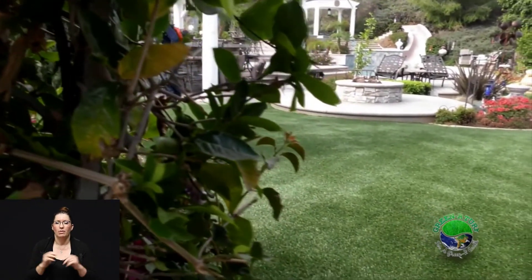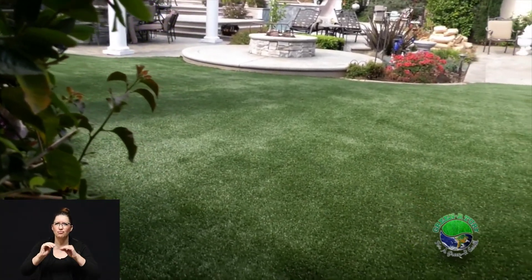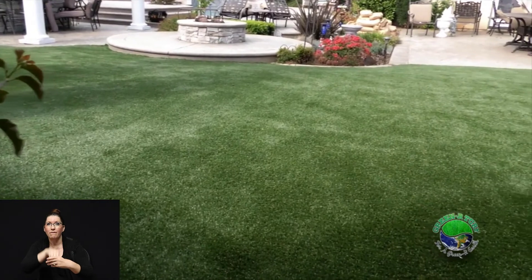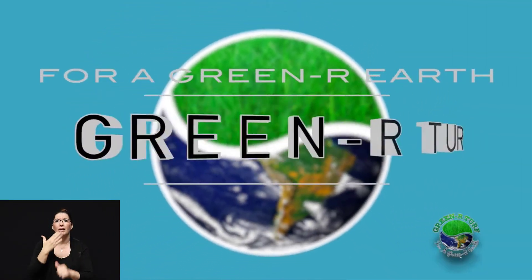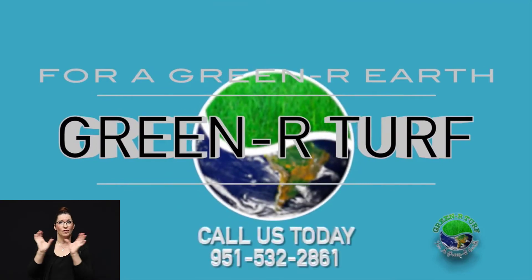As you can see, the detail that we put into the installation and the amount of time and energy involved in making sure that this artificial grass is going to last for you is second to none. Call us today so that we can send one of our certified consultants to you and help you realize that dream yard you've always wanted.